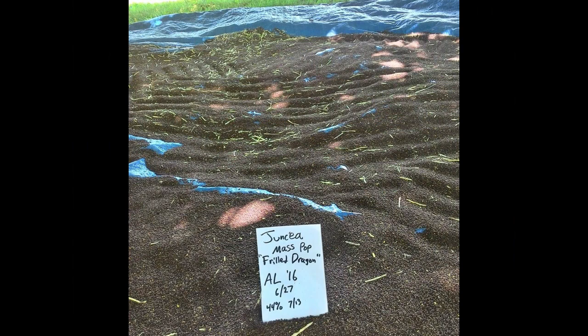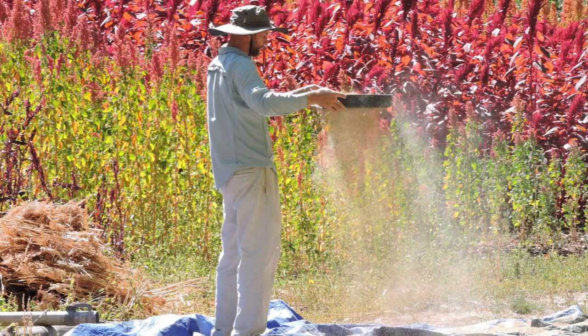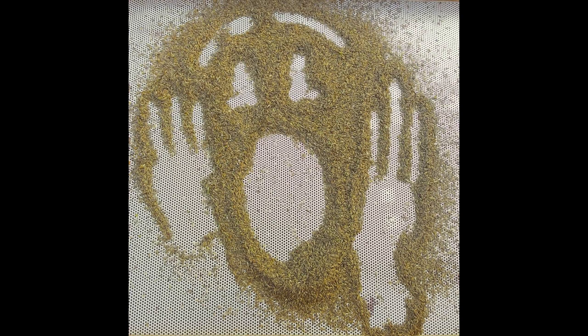So I grew this pile of seed. It's time to get it clean. I guess I'd better winnow it and shake it through some screens. The wind can be a plus for blowing out the dust, but I lost half my lettuce seed to an unexpected gust.